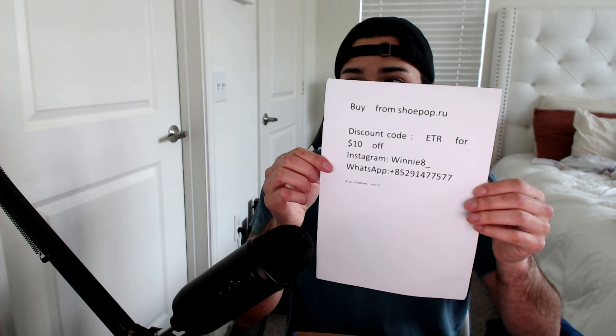Going all around the box it looks super, super good. Going from the very bottom, it does have a little damage on the side — like I said, packages come like that when they ship stuff, they have a hard time taking care of them. But pretty much guys, it's gonna be Shoe Pop. As you guys can see right there, buy from shoepop.ru — use discount code ETR to go ahead and get $10 off. You can also get the contact info here, and I will have all this stuff in the description.